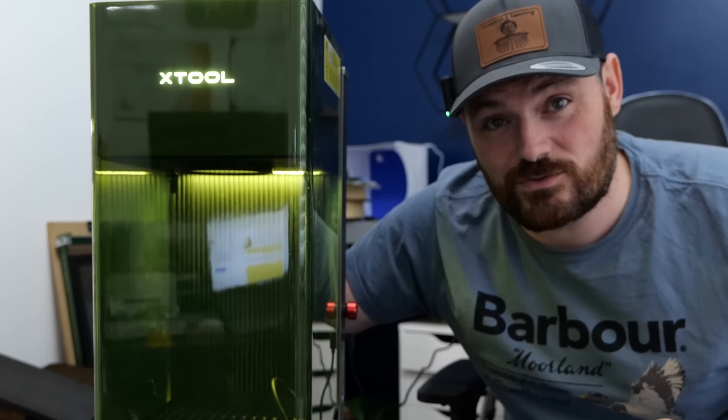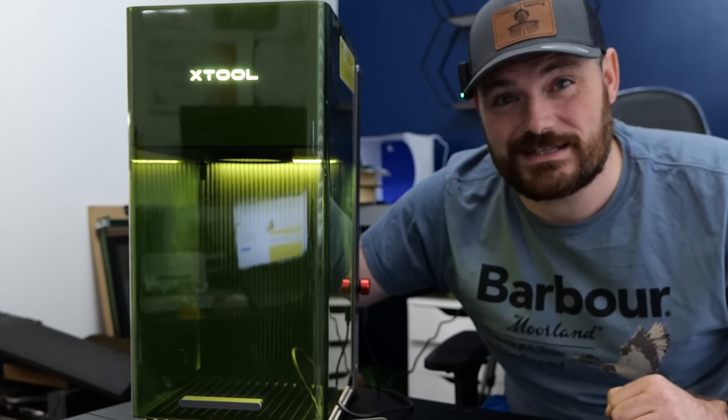This is my new laser, the Xtool F1 Ultra, and this laser is going to take my laser engraving business to the next level.